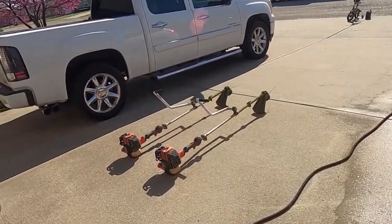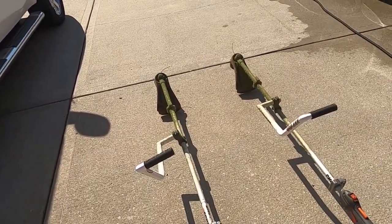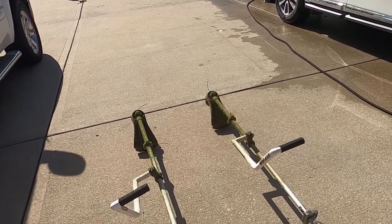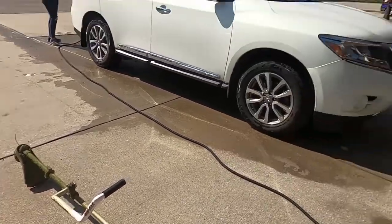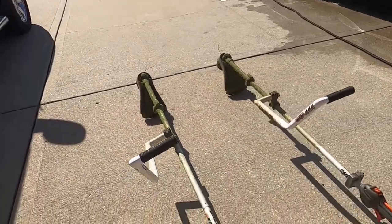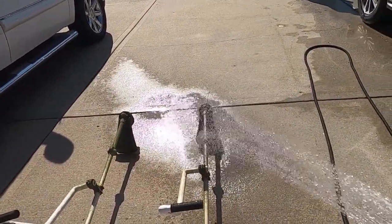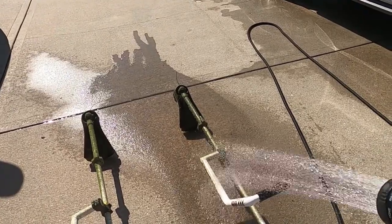We're going to take these two dirtiest trimmers right here and spray them full strength — each one with our respective product. We'll wet them down with just a mist, not even a hard spray, then spray them with our products, let them set, spray again, let it set, then use the hose and rinse it off to see which product does the better job. Both of these trimmers are filthy — full of Oklahoma weeds. Let me get the hose.